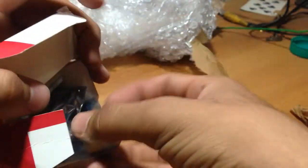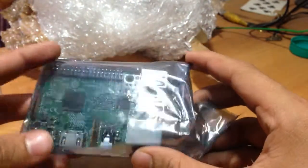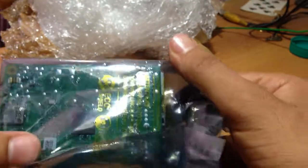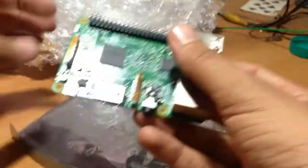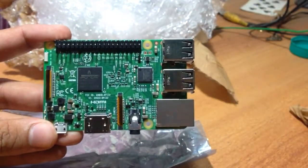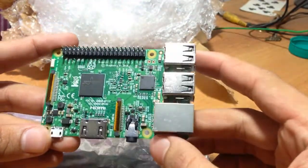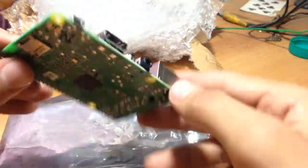Let's open it. Yes, this is the Raspberry Pi 3. The bag is very good. I think it's original. There are some things written on it — many small circuit components on the board.